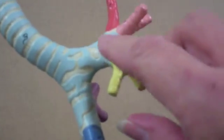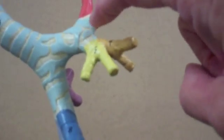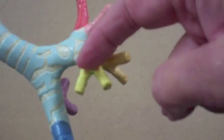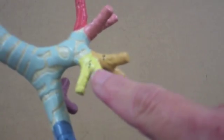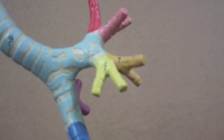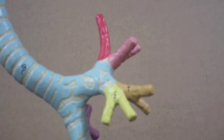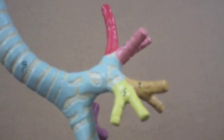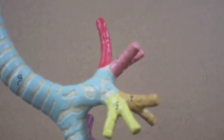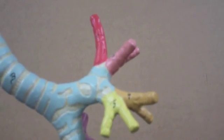The secondary bronchi branch into tertiary bronchi — so this would be a secondary, then this would be the level of the third, and then the third branch into quaternary, and so on. There are about 25 orders of branching until finally you reach the end of the respiratory passageways, and you're in the alveolar sacs, which is where actual gas exchange is going to occur.